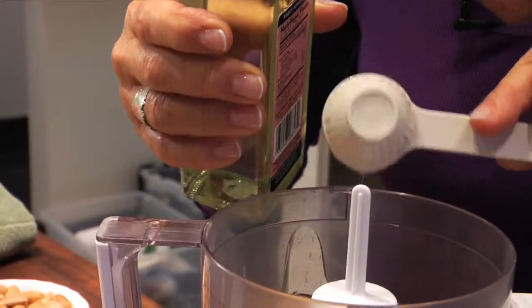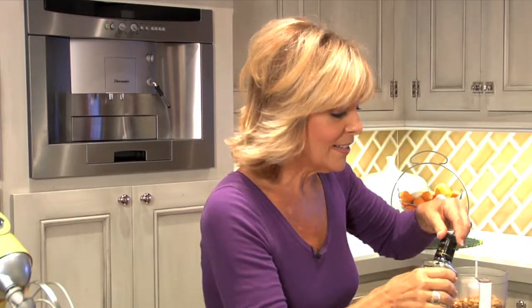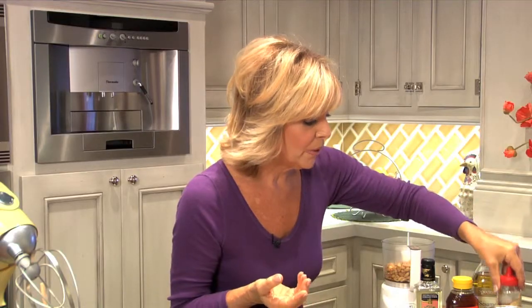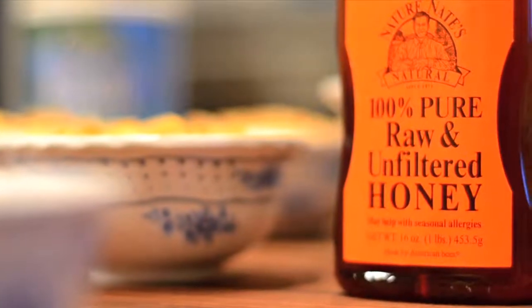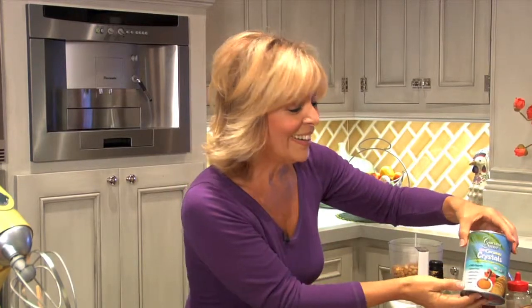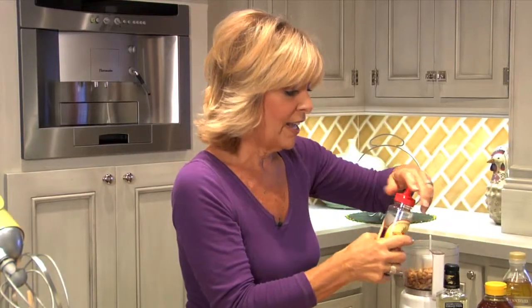And then we need something sweet, and again you've got so many choices. You've got agave nectar, which is so popular. You can use honey — 100% pure raw and unfiltered honey — which really gives that peanut butter such a delicious flavor. My personal favorite right now is coconut sugar. It tastes like a nutty brown sugar.